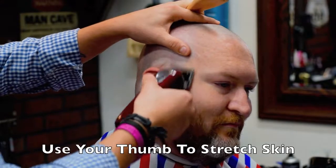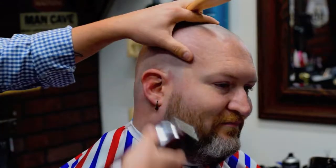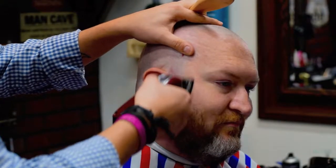Here's a quick tip: if you're having trouble getting into the fade, use your thumb that's holding the brush to lift the skin ever so gently. This way, you're able to get into tighter places.